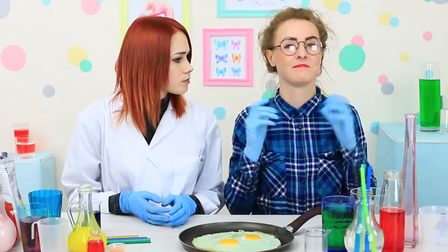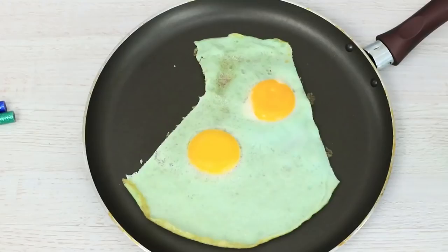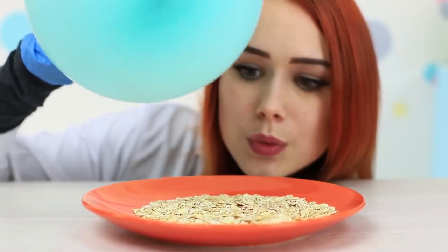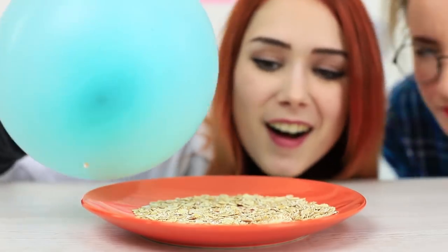Scrambled eggs can turn green, chips can burn like paper, and oats can jump up by themselves. This video is not about food coming to life. These are new experiments in our food laboratory, which are easy to do in your own kitchen.